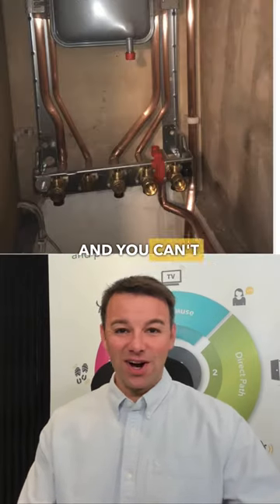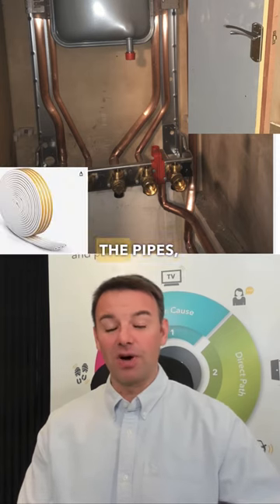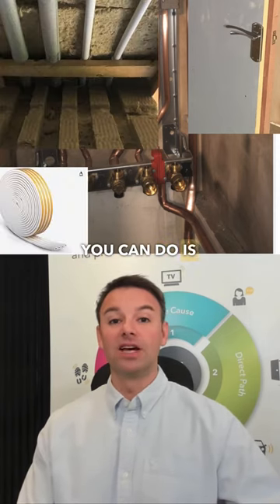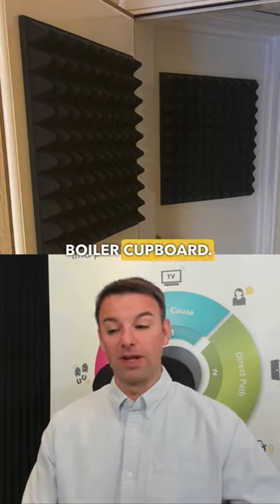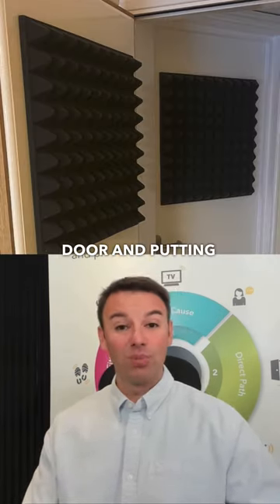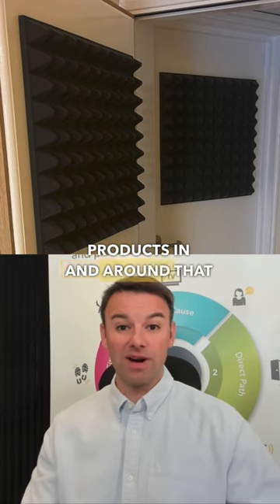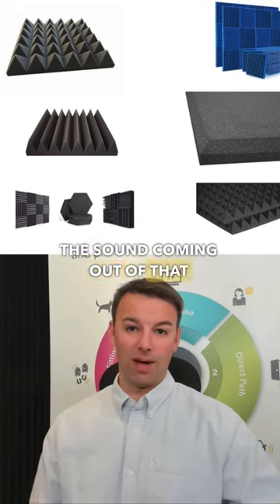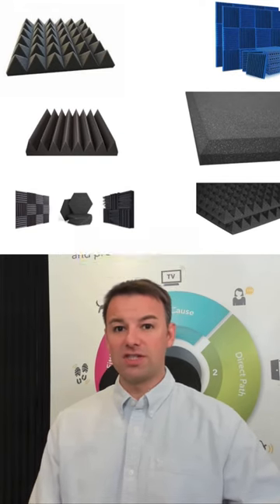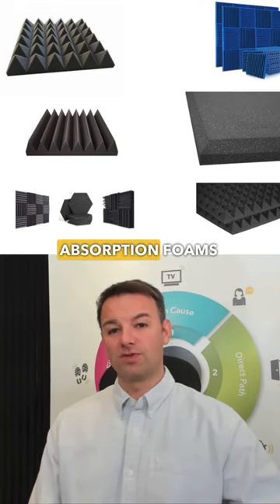If you can't remove the boiler, and you can't replace the door, and you can't get to the pipes, then one thing you can do is reduce the sound energy bouncing around in that boiler cupboard. By putting acoustic foam on the back of the door and putting sound absorption products in and around that boiler, it will give you a noticeable difference in the sound coming out of that boiler cupboard. Be sure to use zero fire-rated sound absorption foams when you do this.